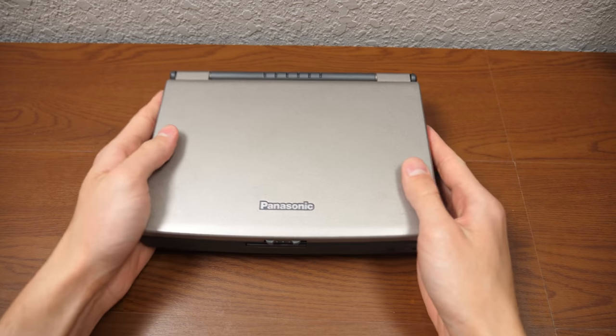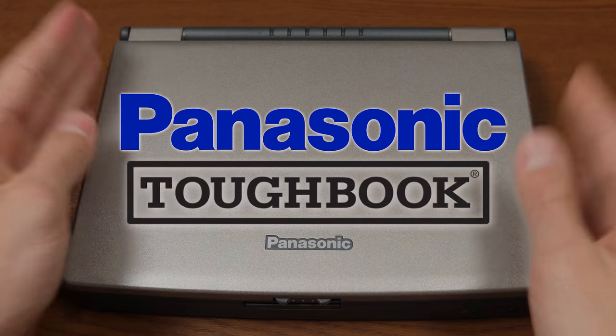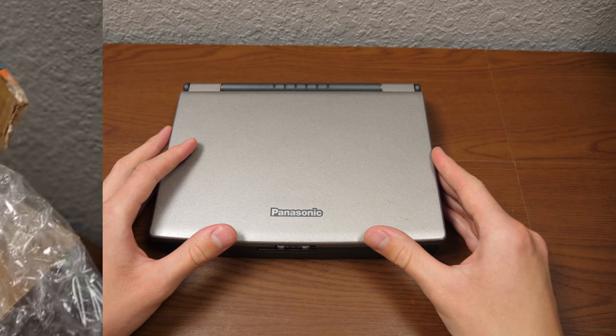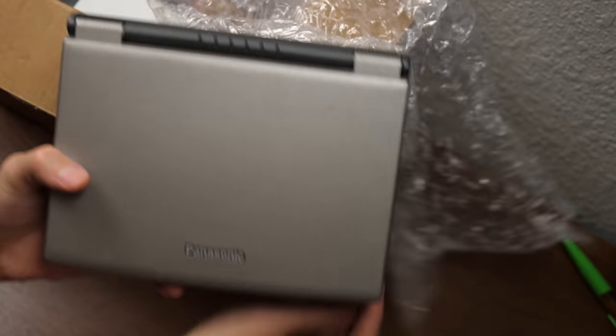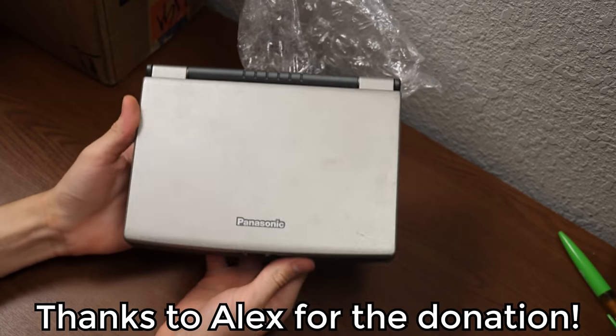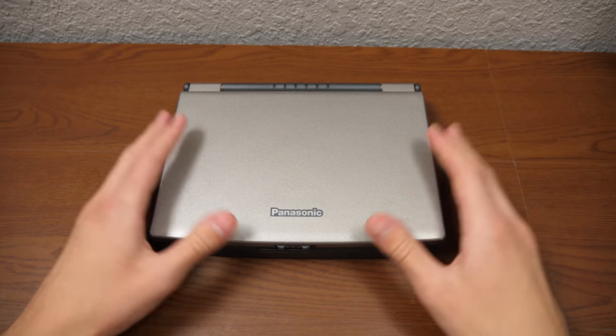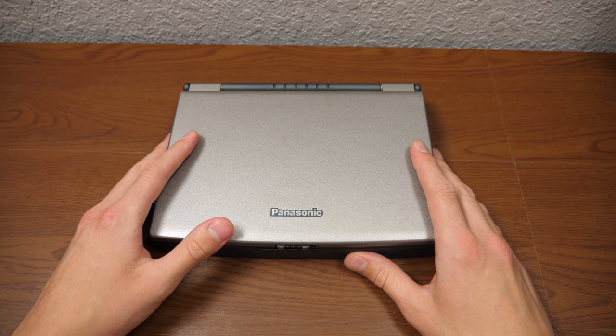Hello everybody and welcome back to another video. In today's episode we're going to be taking a closer look at the Panasonic Toughbook — the miniature Panasonic Toughbook that I recently featured in my last viewer donations video. This machine was sent out to me by Alex, who sent out two packages to me so far, and I want to thank you again Alex for your two very generous donations.